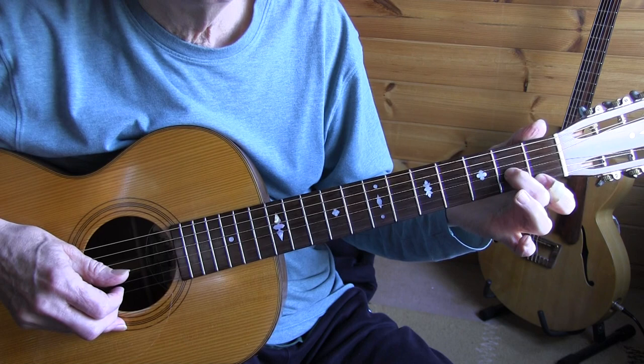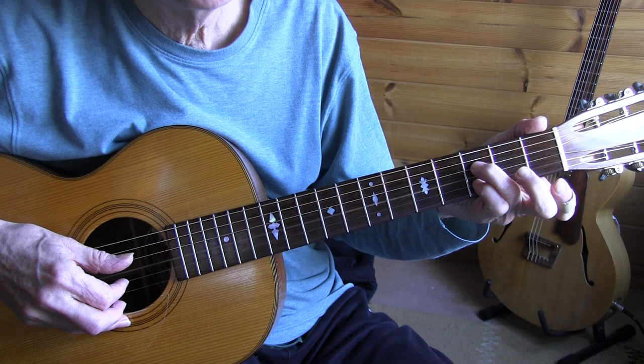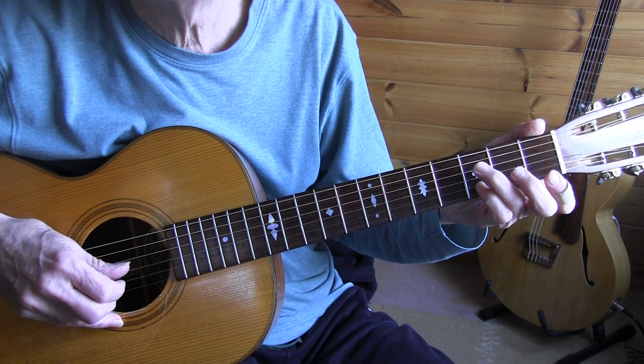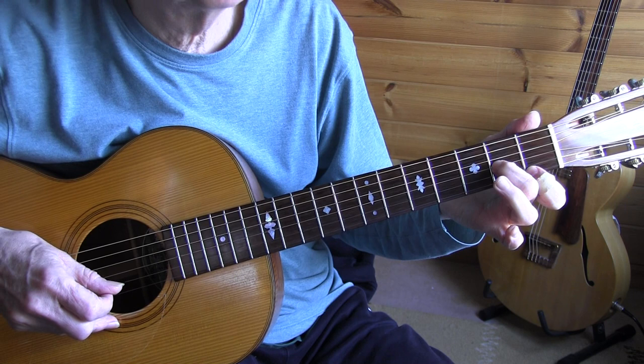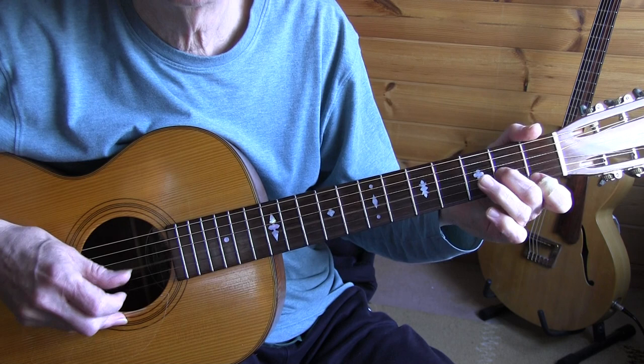1st fret, 1st string; 2nd fret, 3rd string; open; and on the 2nd and 4th string, 3rd fret. Back to that partial G7. One more time, bar 21: the 2nd beat is a triplet.